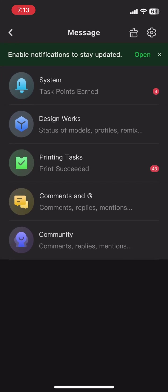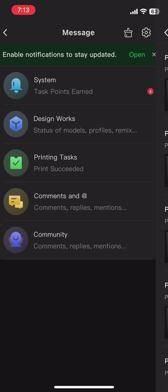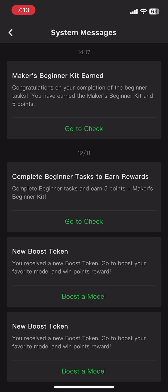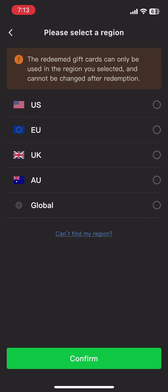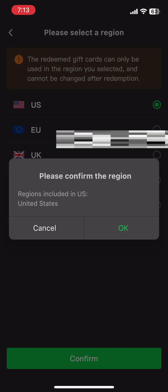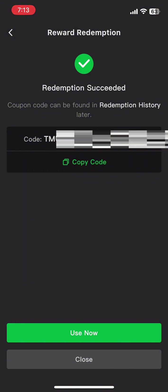Now that we're done printing, we want to go back to the messages to find our maker's beginner kit, and then we can just redeem it. This process is mostly automatic — once you qualify, it'll just pop up. So that's it for today's episode of Fill the Printer. Until next time, happy printing!